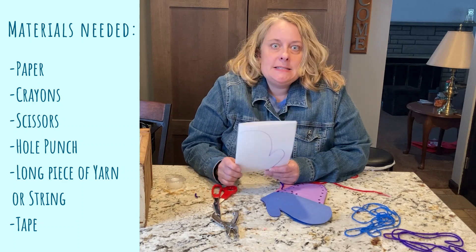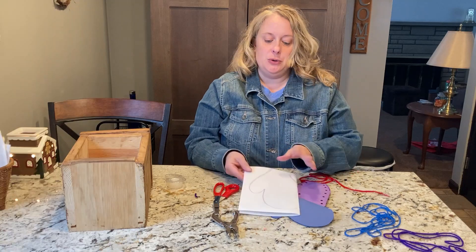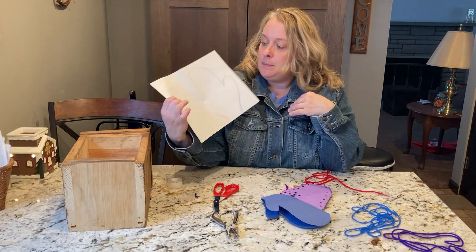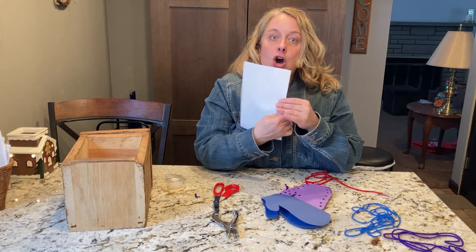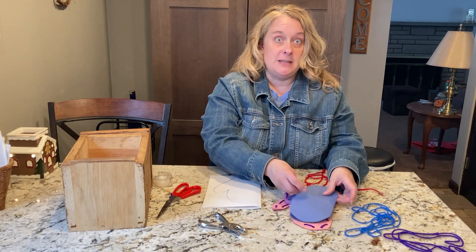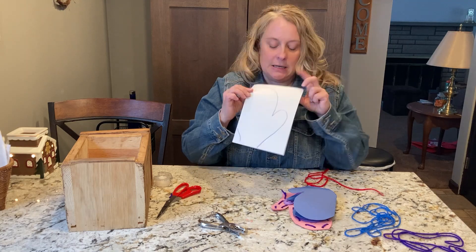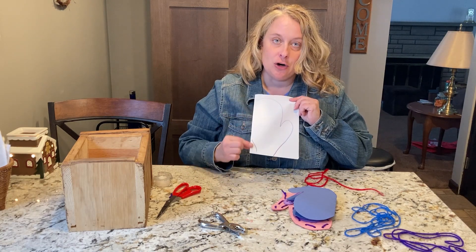But we're going to make some mittens today, and we're going to practice our lacing skills. So what you want to do is get some paper — construction paper, any kind of paper — and then you want to fold it in half like a card. Now you're going to need your grown-up to help you. Your grown-up is going to need to just make a simple mitten. Make sure that they start on the fold.